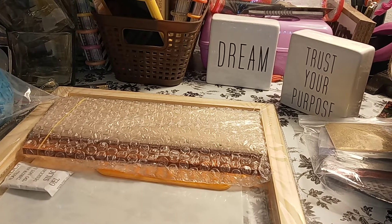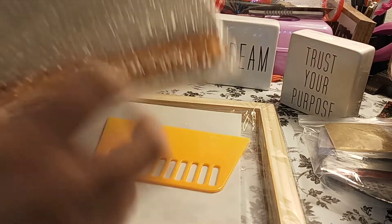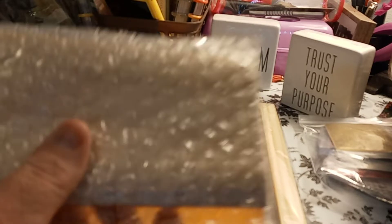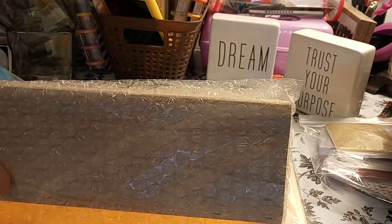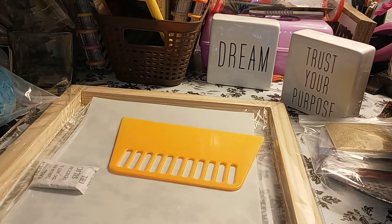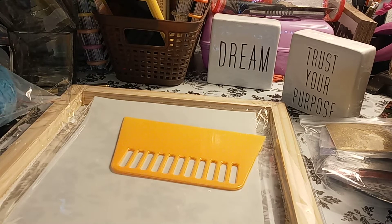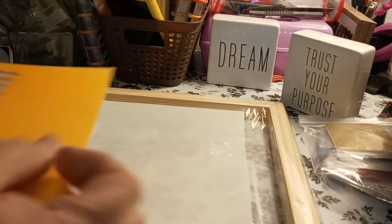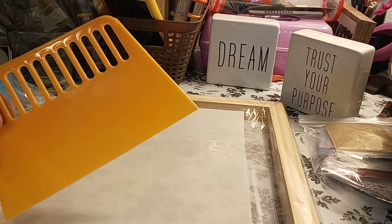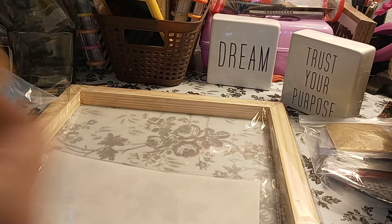We used to have industrial screens which were way bigger — this is not even close. Here is the squeegee. Oh, nice — I like the squeegee. It's a good size, actually a little bit bigger than this screen, but you just pull it like this. It's a very nice one. I got my first squeegee back — I sold all my equipment before, which is why I'm saying my first one. And then I have the scraper — the plastic scraper so you can scrape your ink off.